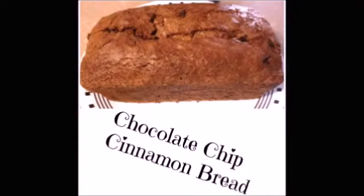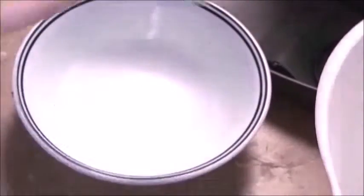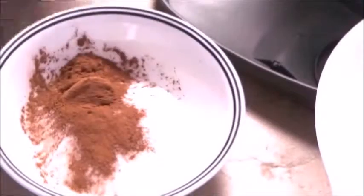Onto this video! First I'm going to teach you how to make this chocolate chip cinnamon bread. I will have the recipe down below. The original recipe was for cinnamon bread, but I decided to add the chocolate chips in because I thought it would taste better. First you're going to make the cinnamon mixture by adding cinnamon and sugar and setting that aside.